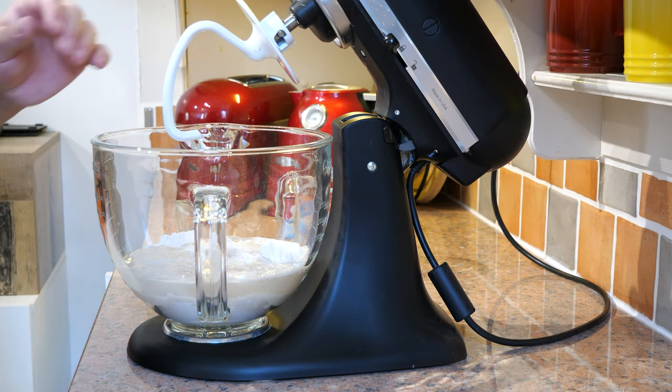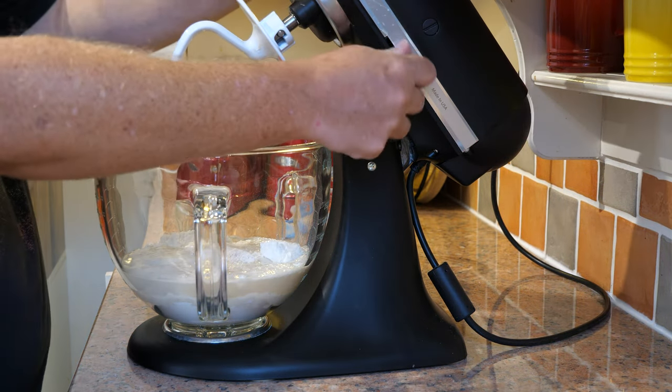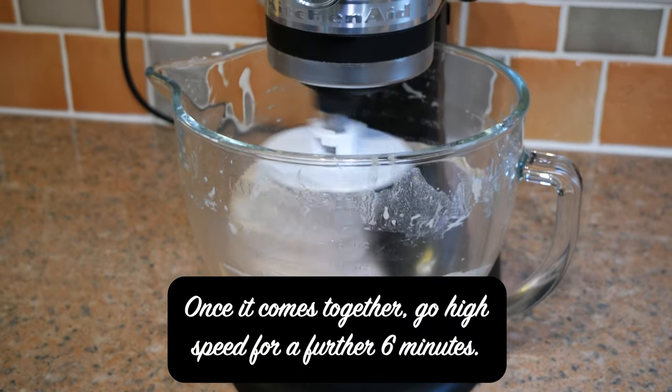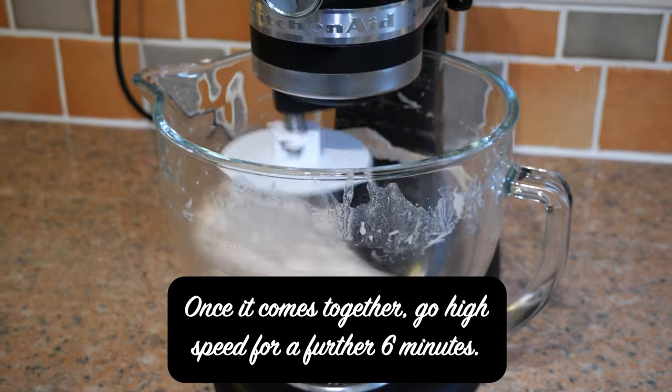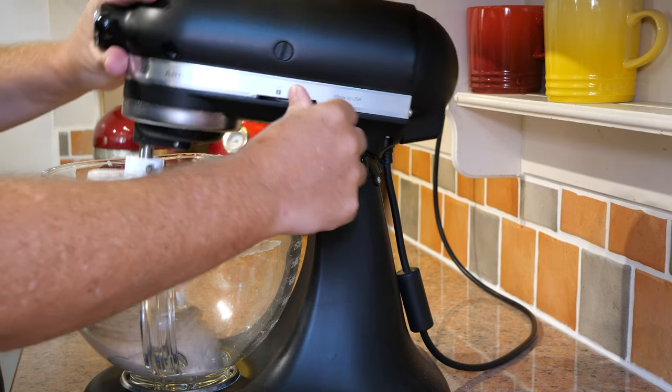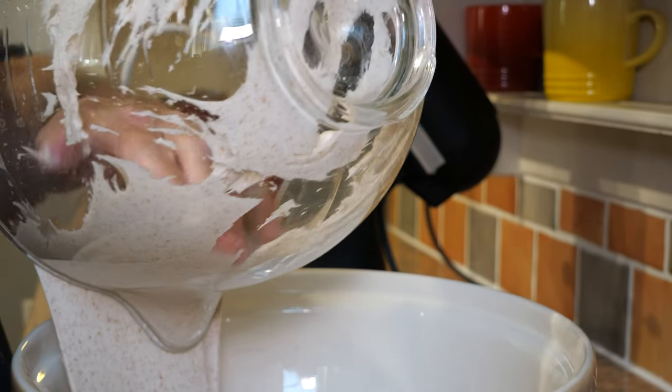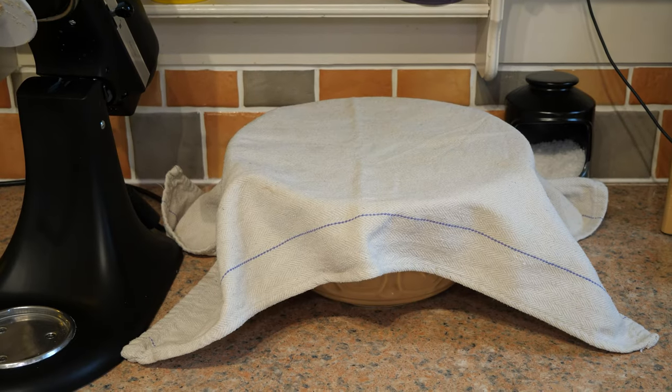Then 11 grams of salt. Now I'm going to get my dough hook on and give this a mix on a fairly low speed. It's pretty strong, so that is now going to come out into a bowl and I'm going to cover that.